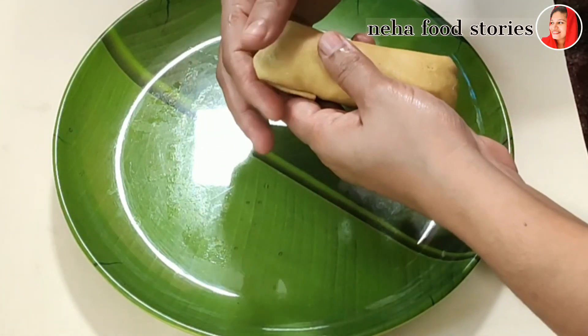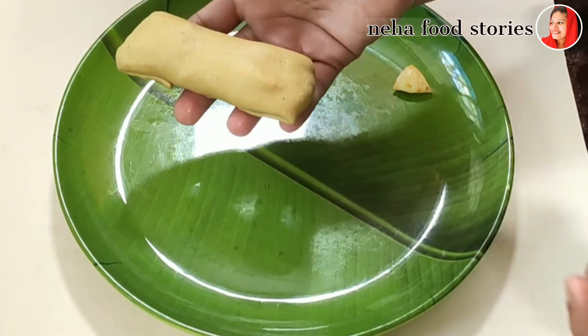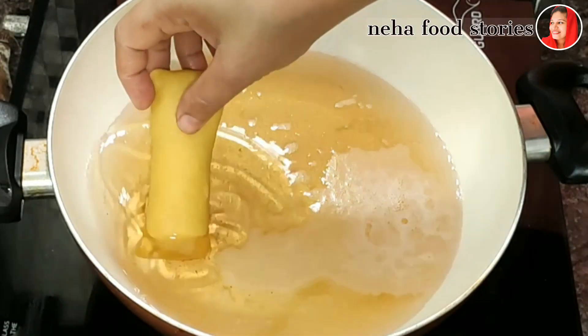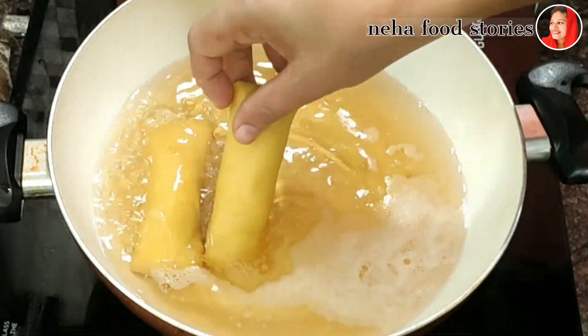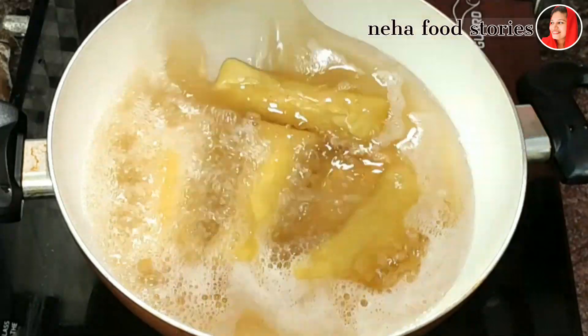Let's fry it on 2 sides and add 3 rolls. Let's fry it on a medium flame until golden brown.